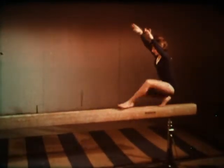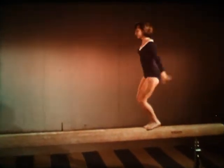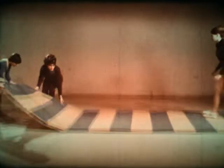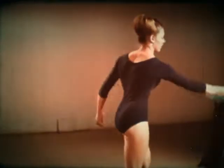Gymnastics is one of the most beautiful of all sporting events. It helps girls achieve poise, confidence, and healthy figures. In the beginning stages of gymnastics, the only equipment needed is a floor mat. The clothing should allow complete freedom of movement. Leotards are ideal.